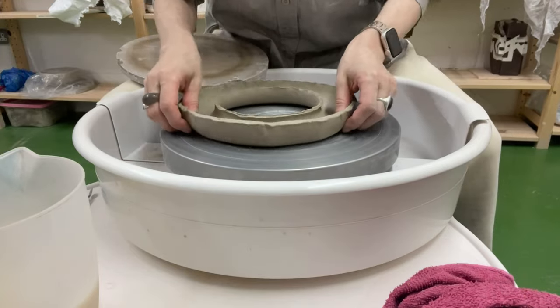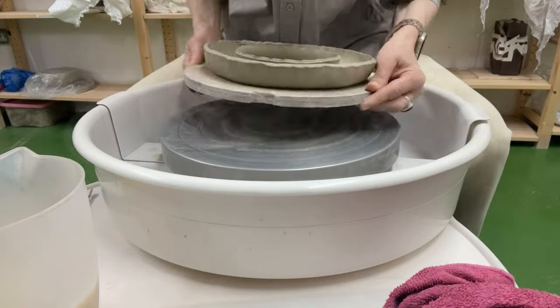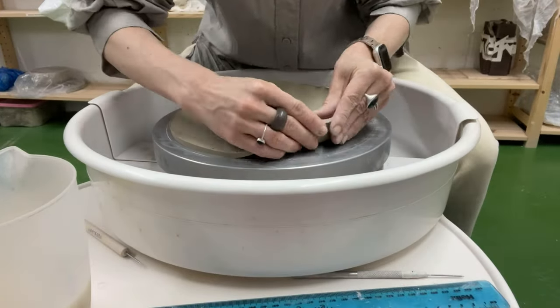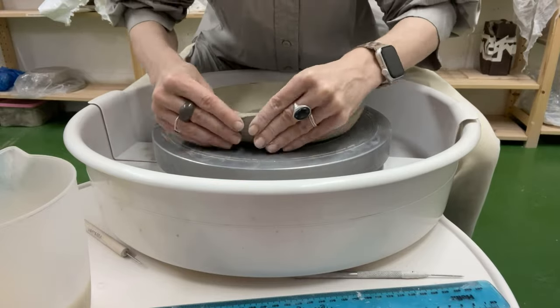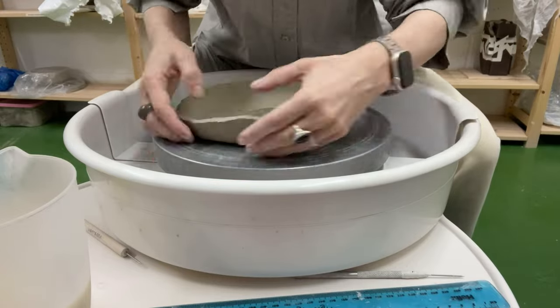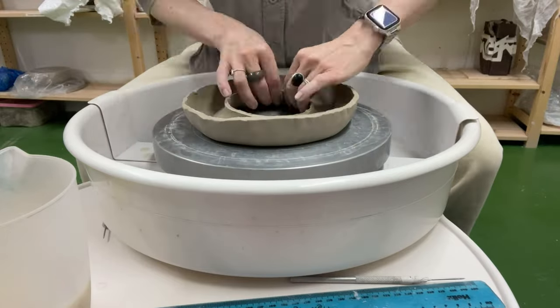Carefully, I transfer it onto a wooden surface and leave it aside while I work on the second half. In the same manner, I create the second, absolutely identical part.